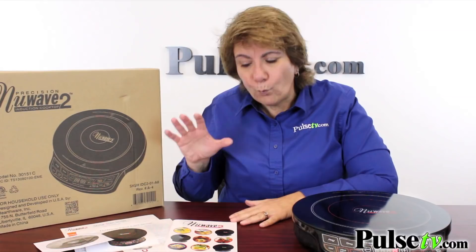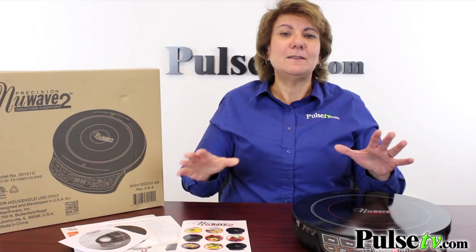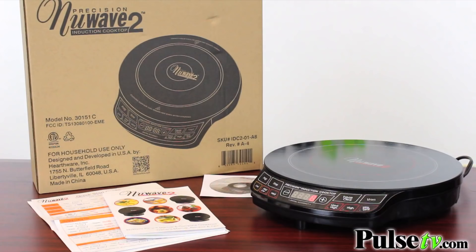You get all this with your deal — the instruction manual and a recipe book with some great recipes, a quick start guide, and you even get an instructional DVD. The best thing about this is our great deal. You not only pay less for the induction cooktop than you would anywhere else, you also get the color changing frying pan free. You're only going to get this from Pulse TV, so head on over there and grab yours today.